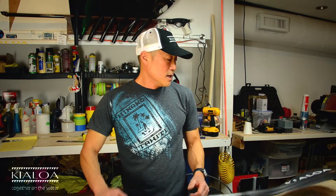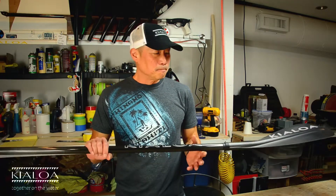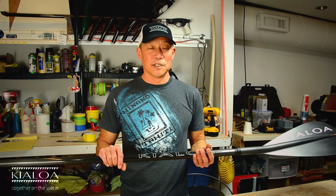Hi, I'm Dave Chen from Kelo Paddles, and today I want to talk to you about the Insanity Carbon paddle. I really love this paddle a lot. The reason I love this paddle so much is it's very, very light — as light as the lightest high-performance paddles on the market — yet this paddle is extremely durable and extremely affordable.